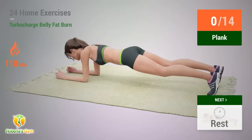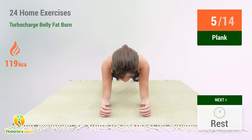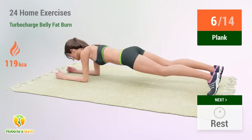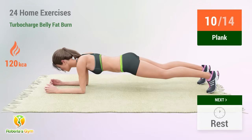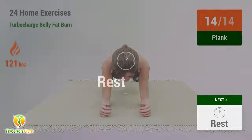Up next: Plank. In 5, 4, 3, 2, 1, go! 1, 2, 3, 4, 5, 6, 7, 8, 9, 10, 11, 12, 13, 14 — rest time!